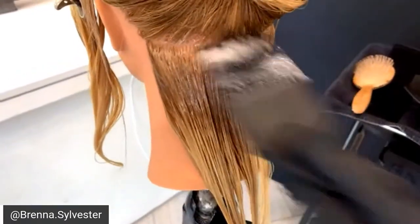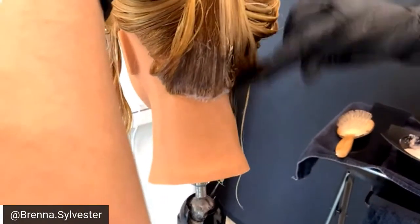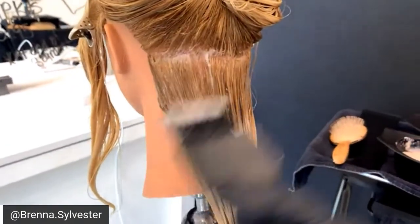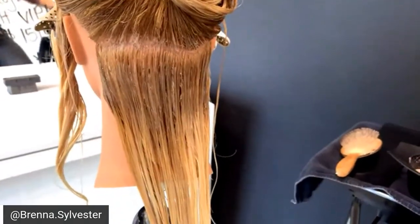You mix that one-to-two with Agora Vibrance 6-vol to make it a demi. It has a little bit more of a punch than making it a toner. What's really cool about TBH is that it's multi-dimensional and multi-use — it is a permanent color line, but you can also make it into a demi and a gloss.